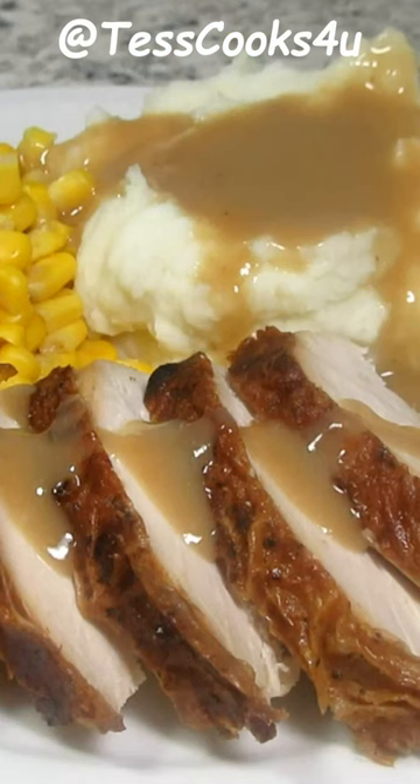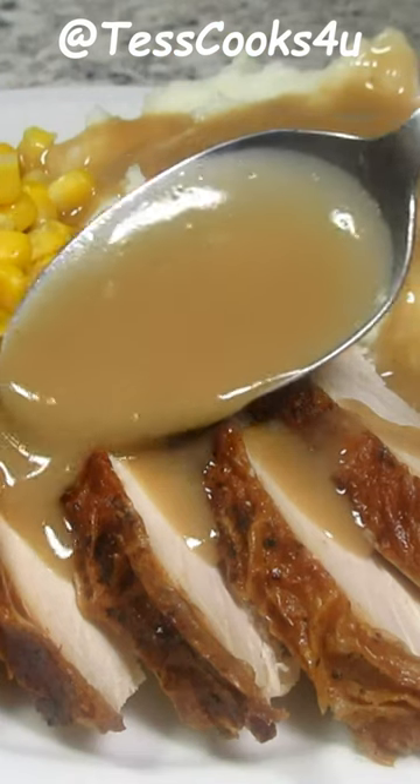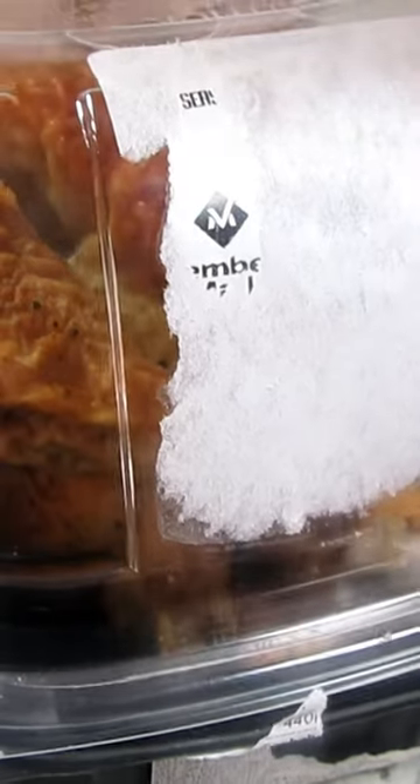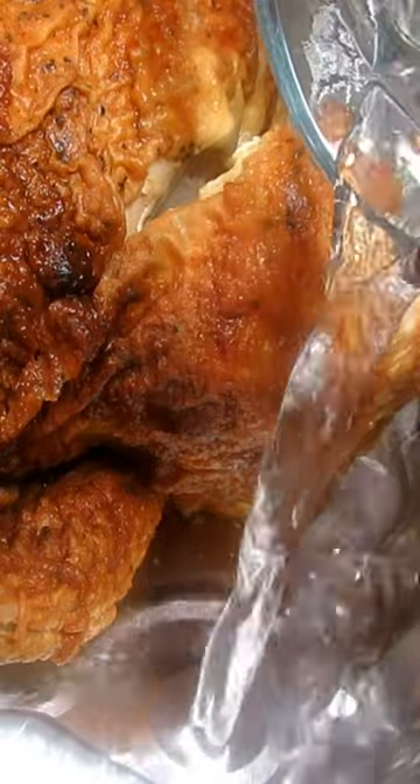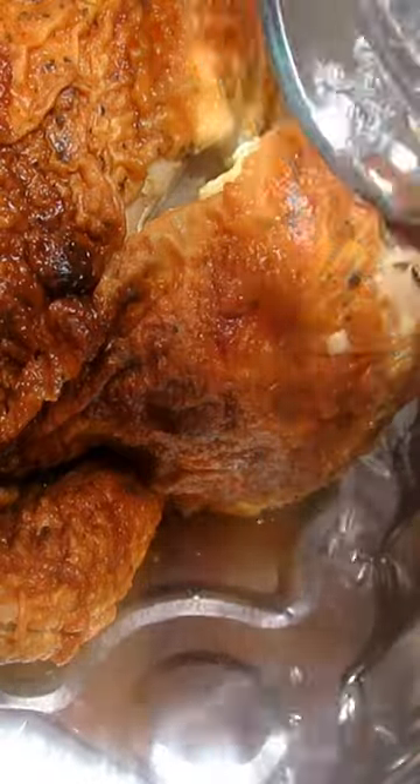How do you reheat that extra rotisserie chicken you bought yesterday? It's easy and this is how you do it. Place the rotisserie chicken in a baking dish and add a half a cup of water to the bottom. Cover with foil and bake at 350 degrees for 25 minutes.